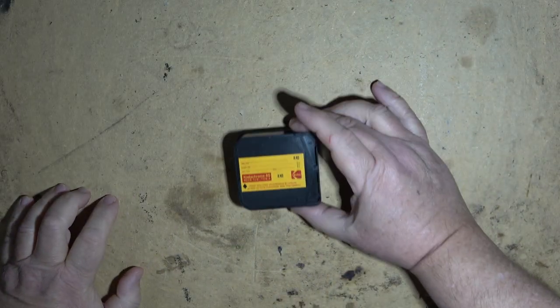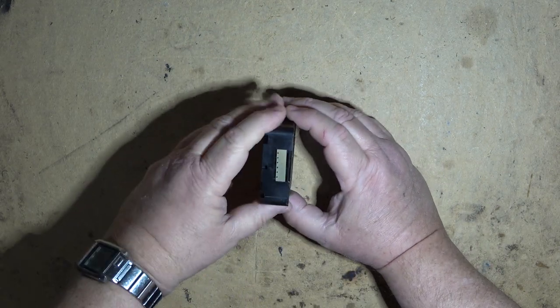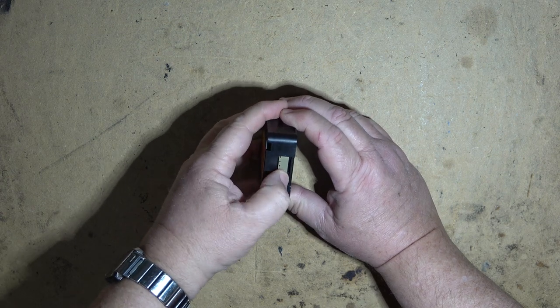Today for something fun I figured we'd look at some old-school material stuff that you never see before. I was brought some films to convert and in the box there were a couple of films that had never been exposed.